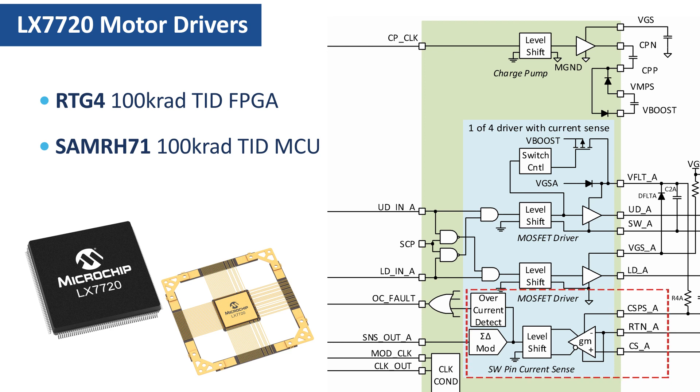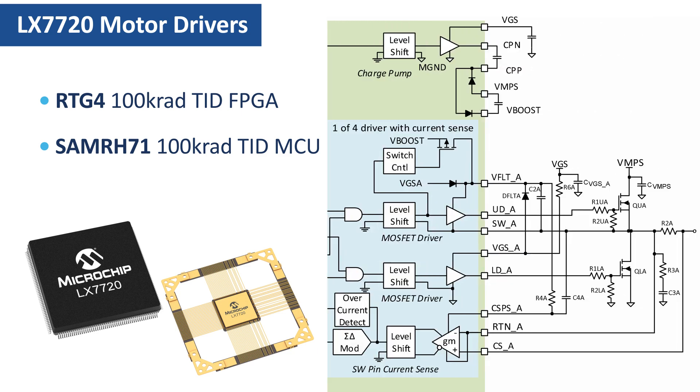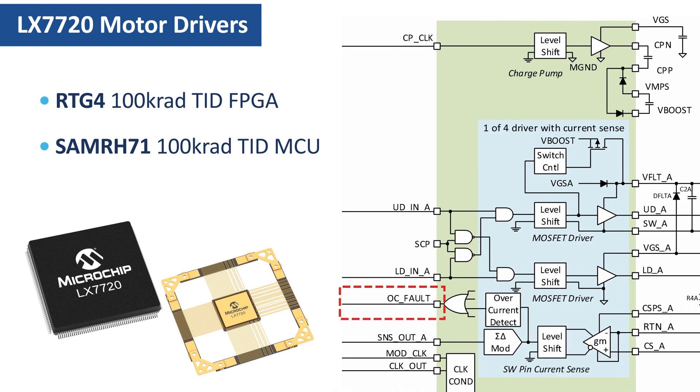At the bottom, there is a current sense amplifier block which feeds a sigma-delta modulator. The SNS out sigma-delta stream is processed by the FPGA or the microcontroller operating as a system controller. The current sense amplifier can be configured to measure either supply current or ground current. The OC fault output will alert an over-current condition detected by the current sense amplifier. The LX7720 can also be configured to automatically turn off all the half-bridge drivers if any over-current condition is detected.